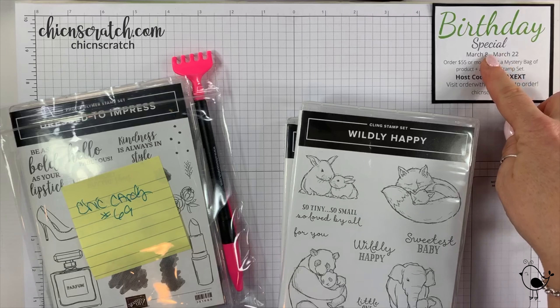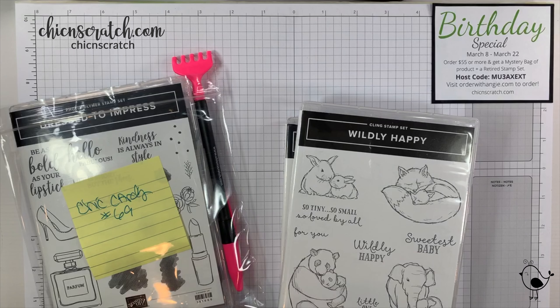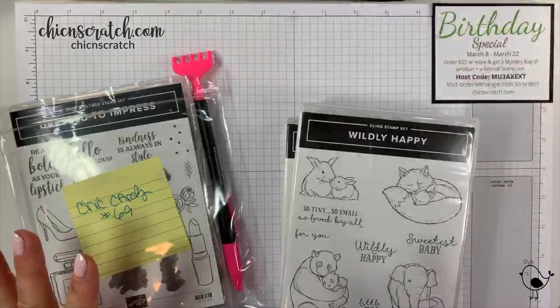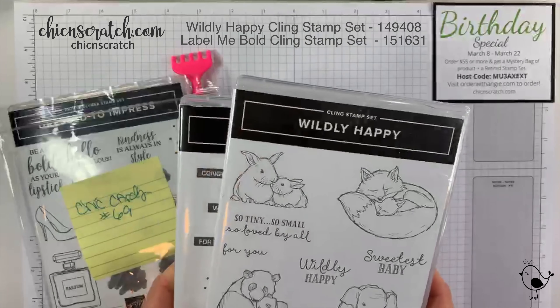My birthday is really only this week on Wednesday. I like to celebrate my birthday for a whole week because David is usually out of town fishing on my birthday. The kids always make such a big deal about their own birthdays, so I'm like, okay, it's my birthday week and I should get everything I want. The specials are over on my website.